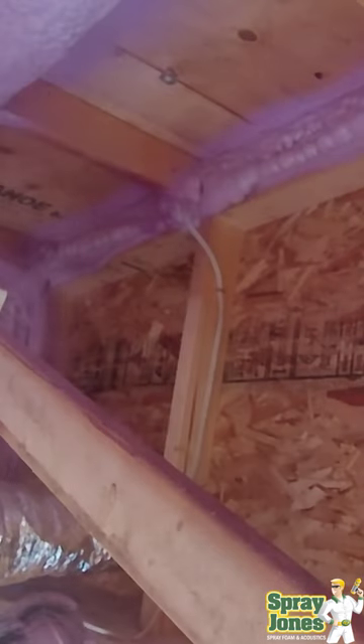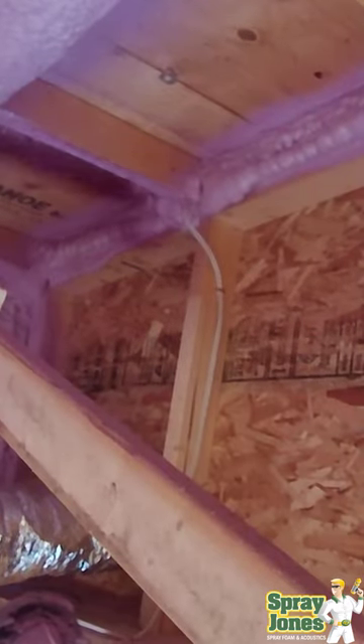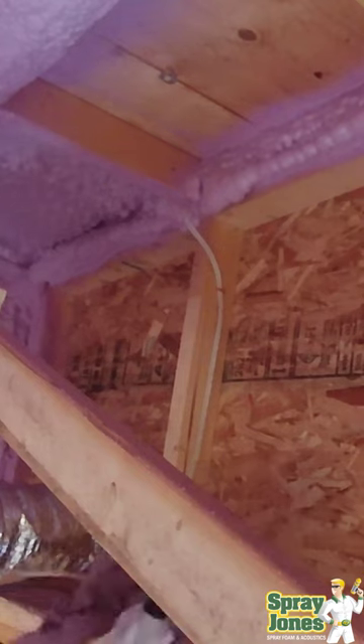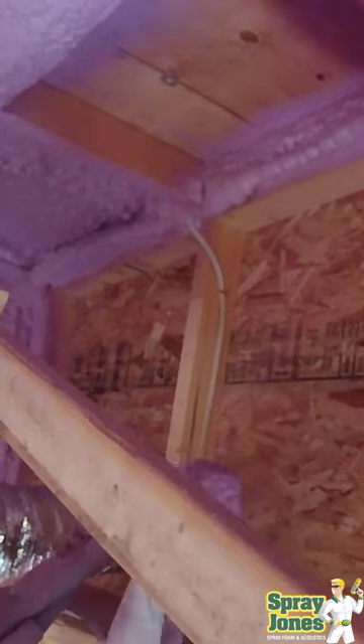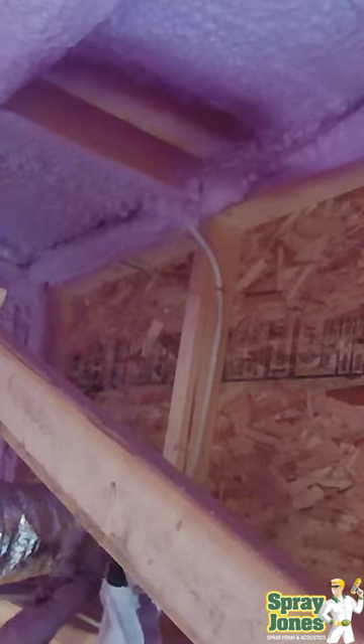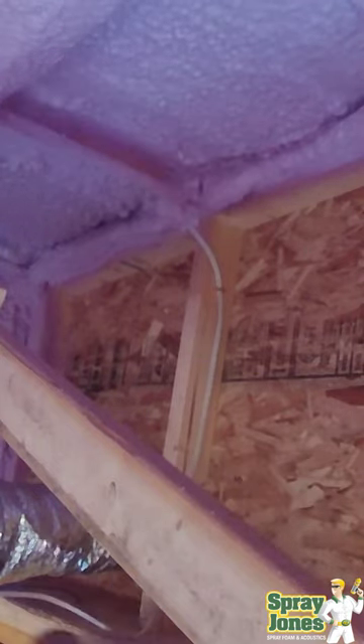It's squishing out — now you know there's foam definitely on the plate. Then he's going to be putting a first cap pass on, which is just going to build up the first two inches. He's going to do this on each of the joist spaces or roof spaces above, and then when he's finished and let it cool for a bit, he's going to put the final cap pass on.